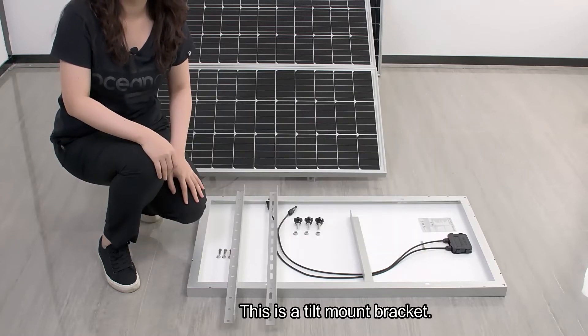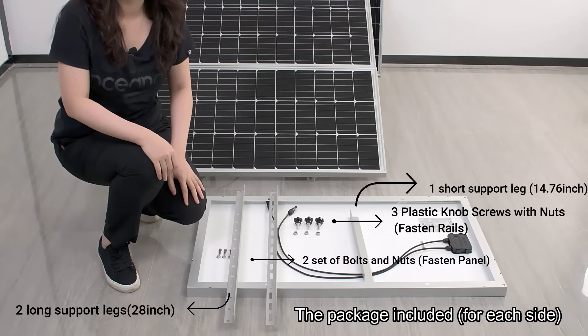This is a tilt mount bracket. The package includes components for each side.